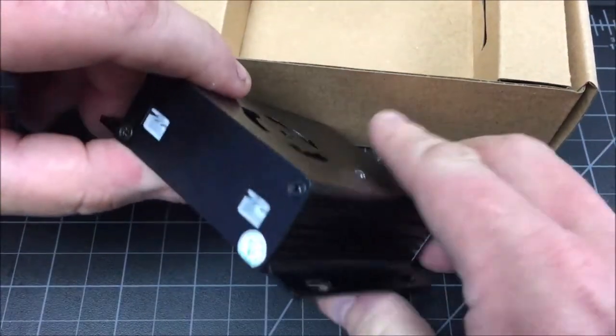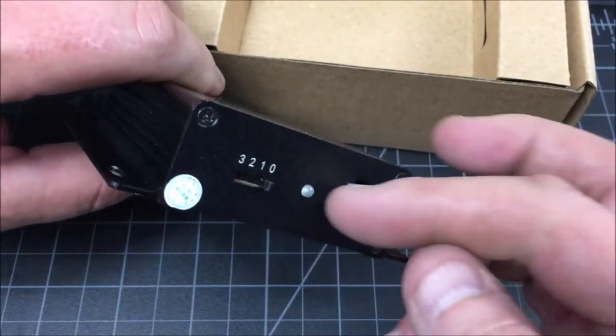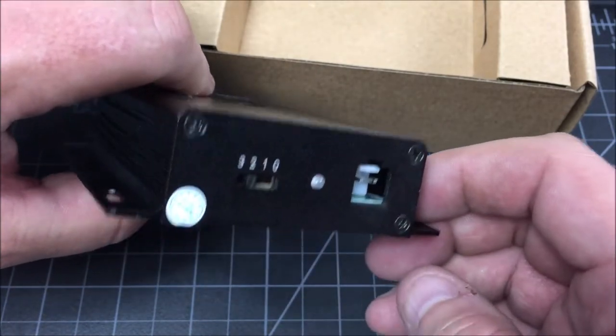So this is the product itself. This is where the two extra LED remote plug-ins are. On the other side you've got these different mode switches, and then a mode light here to tell you if it's operating or not.